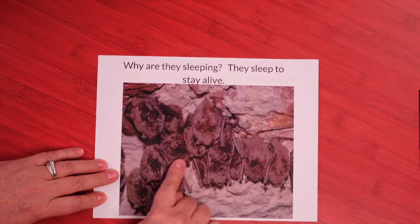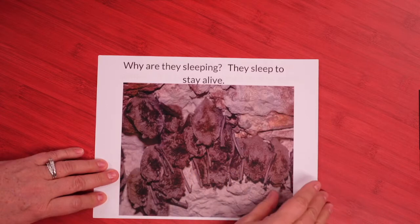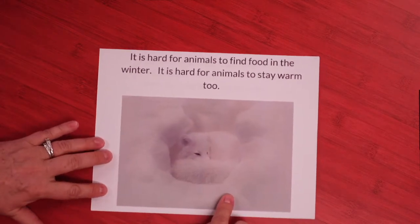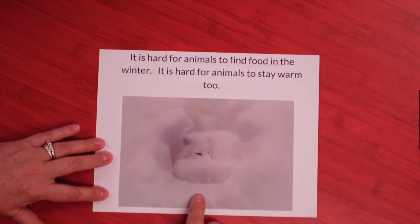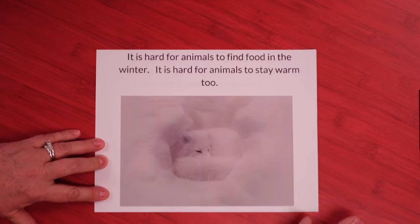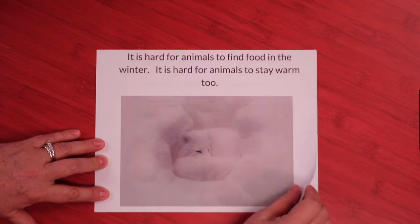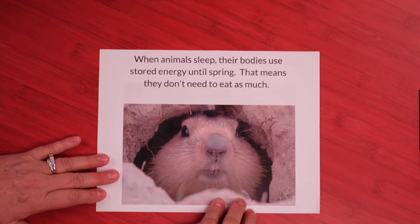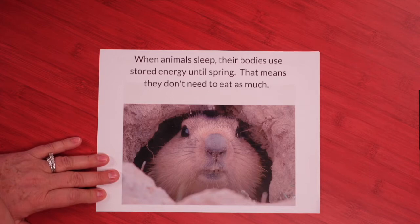Look at all the bats — they're really close together too, aren't they? Look carefully — it's white. This fox matches the snow. It is hard for animals to find food in the winter. It is hard for animals to stay warm too. It's curled up like that mouse, isn't he? When animals sleep, their bodies use stored energy until spring — that means they don't need to eat as much.